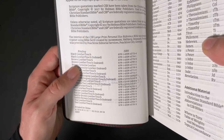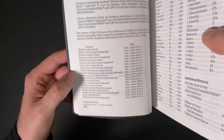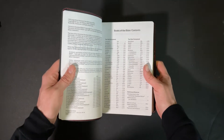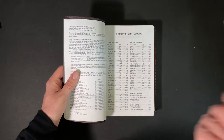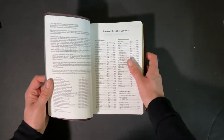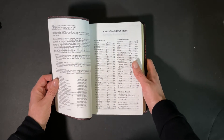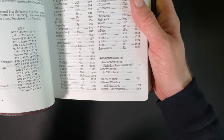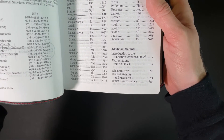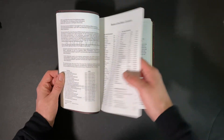You've got different bindings listed here — we've got the black leather touch, but it also comes in genuine leather and different colors of leather touch as well, and also comes with index tabs. Over here you have the books of the Bible and the contents — Old and New Testament — and then the additional material: introduction to the CSB, abbreviations, where to turn, table of weights and measures, and topical concordance.